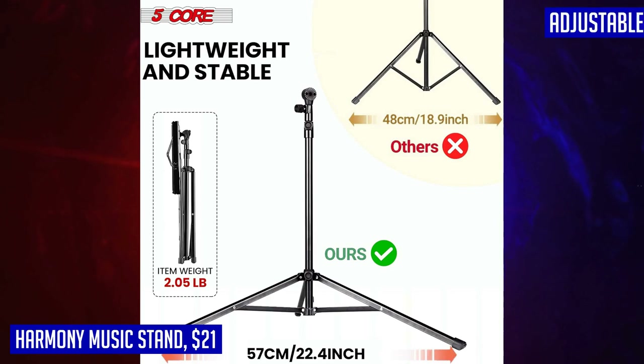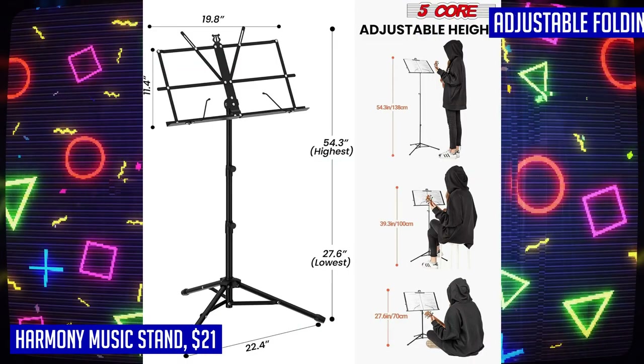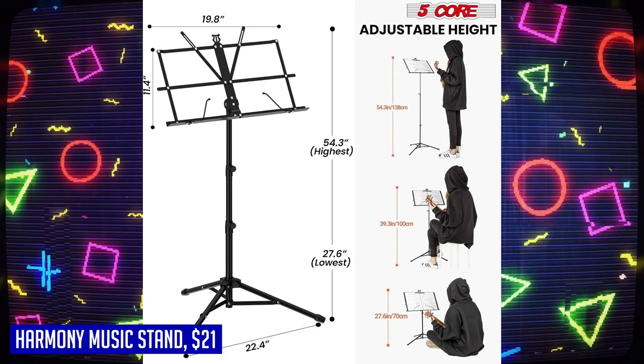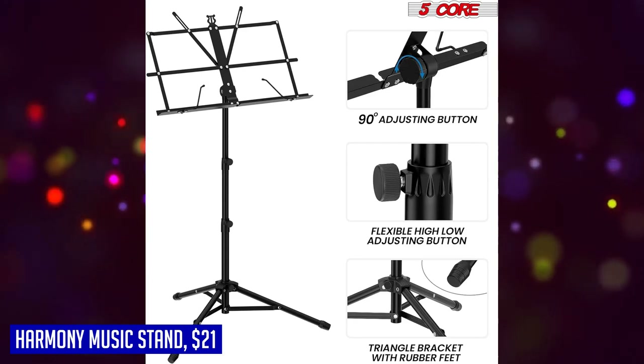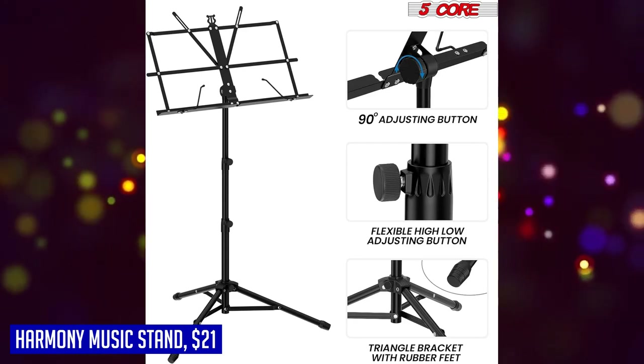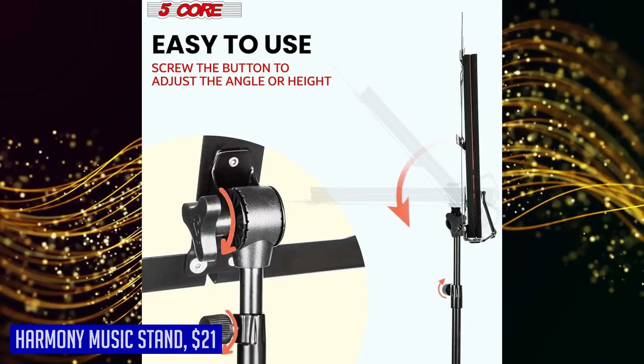Thanks to its collapsible tripod base and removable book plate, the Harmony Music Stand is incredibly lightweight and portable. It can be easily folded and stored in its carrying bag, making it convenient to transport to practice sessions or gigs. With its sleek design and professional appearance, it not only enhances your performance but also gives you a polished look on stage — the perfect companion for instrumental performances.